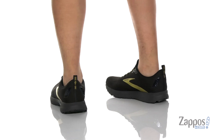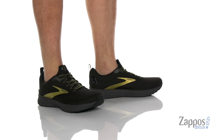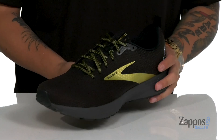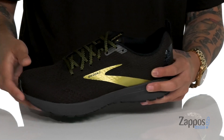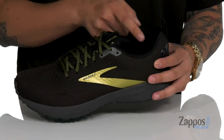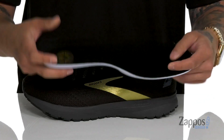This lightweight and comfortable running shoe from Brooks features a fit knit upper which is going to be very breathable. You've got a seamless design throughout that's going to help with less irritation against the foot, a traditional lace-up design that provides a secure fit, and padding on the tongue and collar. A pull tab at the heel with a soft fabric lining and a removable cushioned footbed is going to help absorb shock and keep you comfortable while you're running or on your feet.